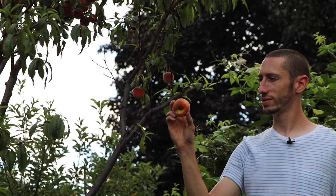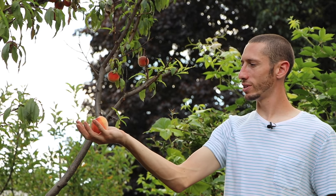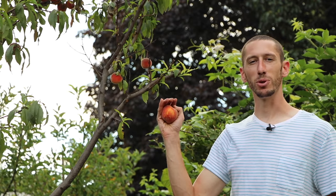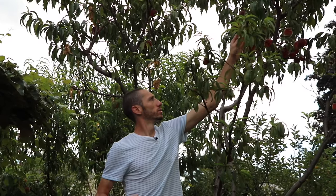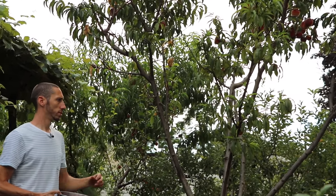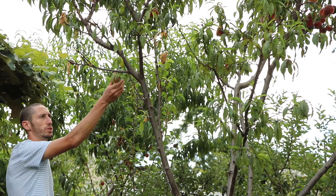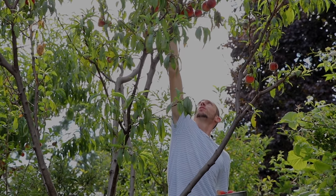There are a lot of nice ones in here — pretty good size too. We're going to harvest all these, bring them in, maybe make some preserves or cobblers. You can see how much we've opened this tree up to the light so that these peaches get that nice blush color. We think one of the reasons we got that nice red blush is because we pruned it so much — that was important to get good sunlight and good airflow to the fruit.